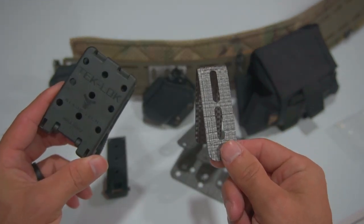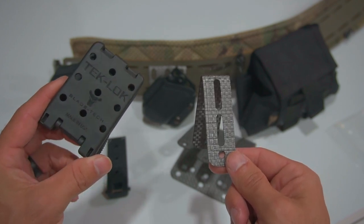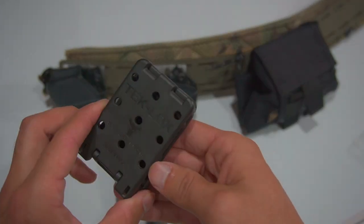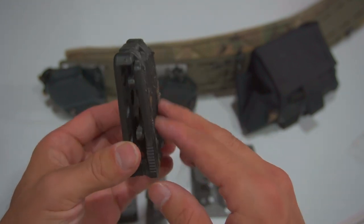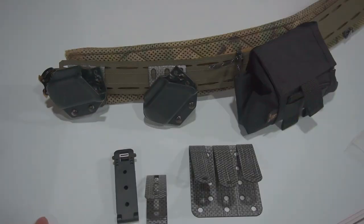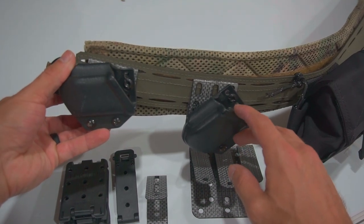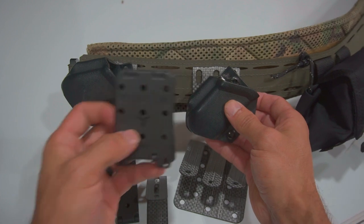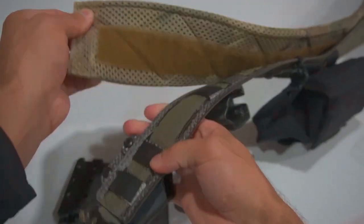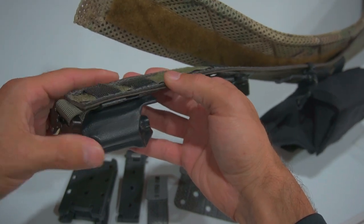The benefits these have over the TekLok is that it reduces the weight you have to carry and adds a level of comfortability without losing the modularity of a TekLok. With a TekLok, the belt runs through, you lock it, and it can be pretty uncomfortable on your hip unless you have a war pad. The Garden Warrior Solutions attachment maintains that same modularity, allows you to angle your Kydex holsters at any angle, while reducing friction on your hips from the thick plastic and also reducing weight.